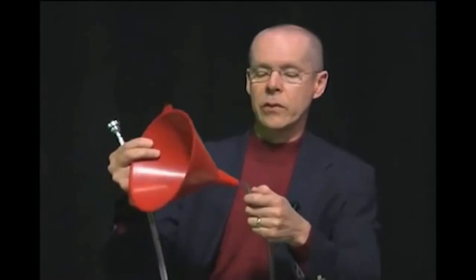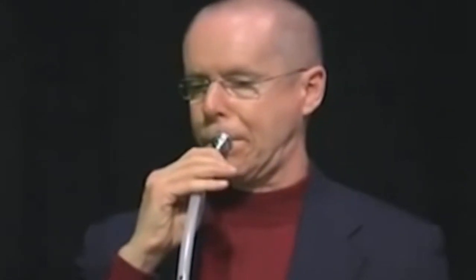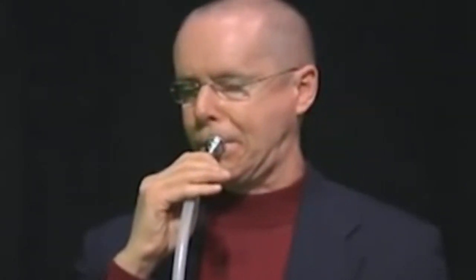This is just a plastic funnel, but it's just like the bell on a brass instrument. What this is, is like a megaphone — it actually takes that same sound and makes it louder. I'll show you a little later.